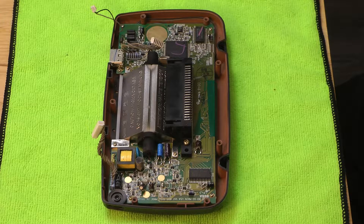Hi everyone, this is Will and Dries. We are working on the Sega Game Gear. We're going to be swapping the original screen with the LCD screen. So bear with us and enjoy the ride.